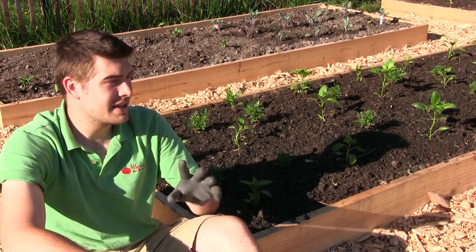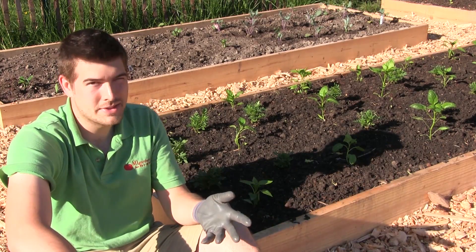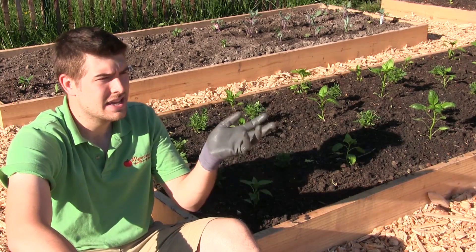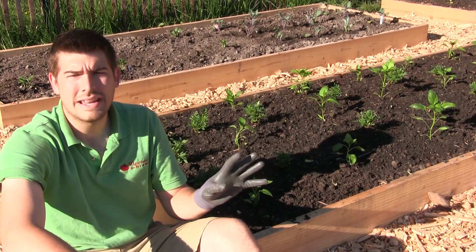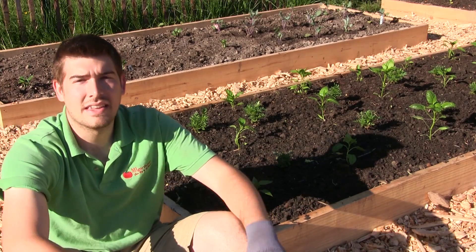Then endomycorrhiza is for your annuals — so tomatoes and peppers and kale, lettuce, doesn't really matter what it is, but that type of stuff. Stuff that will basically die back at the end of the year.